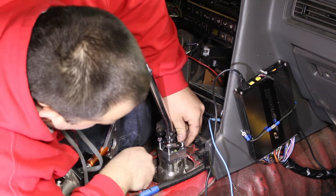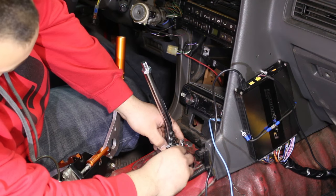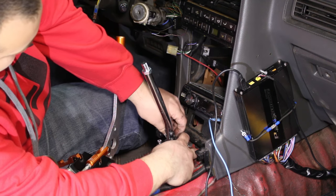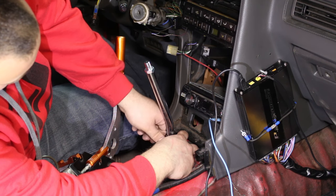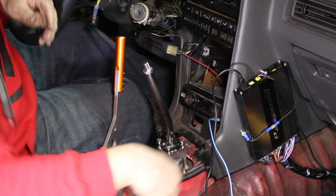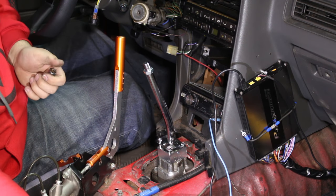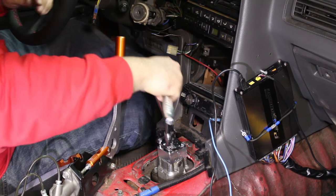There we go. Now you can thread the bolts into your transmission. Cube recommends using Loctite on here, but I honestly don't want to do that. If they're hard to get out, I don't want the bolts to snap — and I don't drive the car much as it is. If they end up coming loose, it probably won't happen for a very long time. I think lock washers would be a better idea than Loctite.